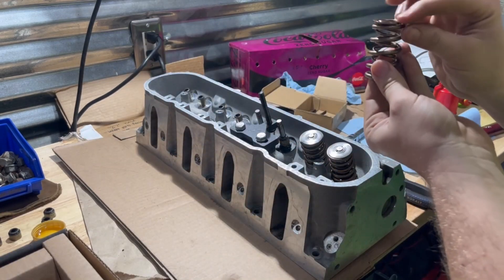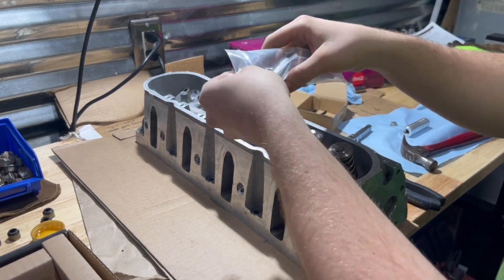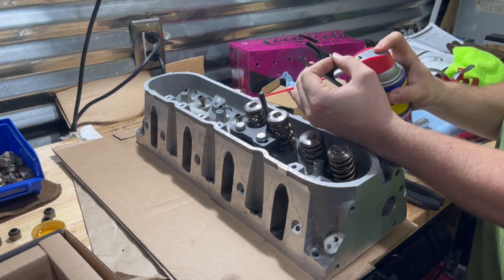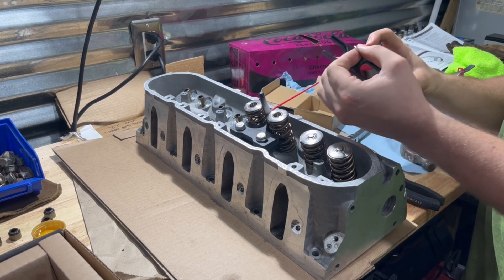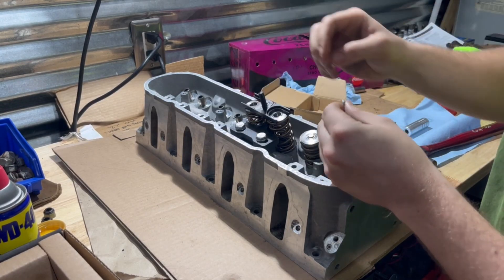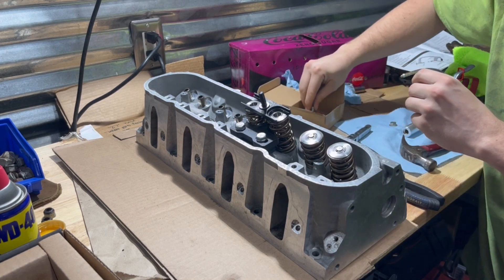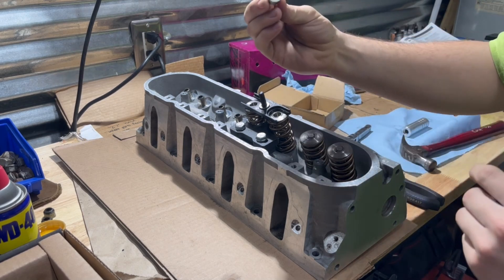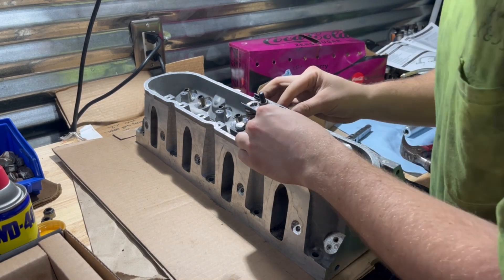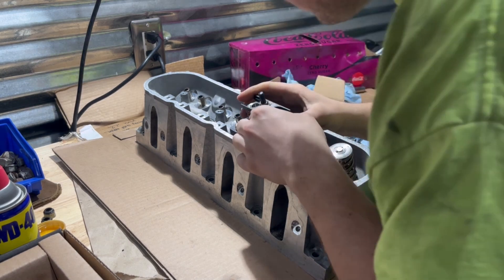I'm using these springs — Tick Performance Dual 660s. Get your retainers. Line the threads up. Put it down here like that, the washer. Use your nut, but I use the better nut from something off the GM engine. Make sure your valve is centered in the hole for the retainer.